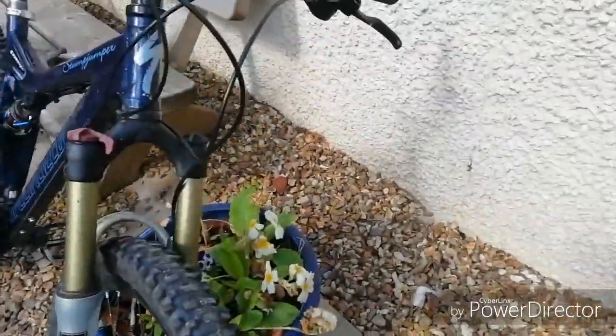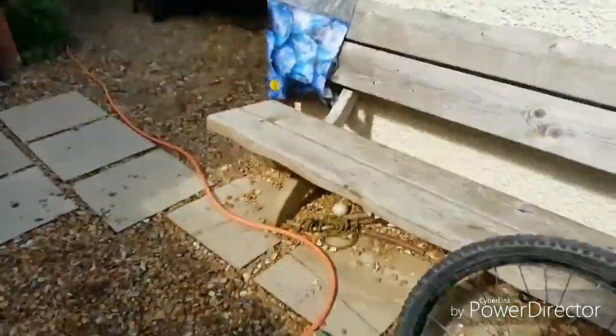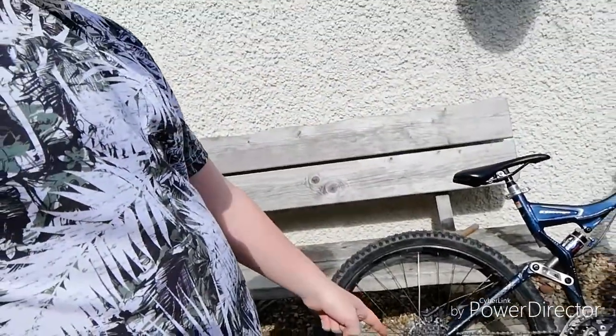It's a medium frame, so it's for people who are 5 foot to 5 foot 10. I actually spent one whole week cleaning the back disc because a previous owner thought it might have looked rusty and put oil on it, so I spent a week cleaning it with baby wipes.